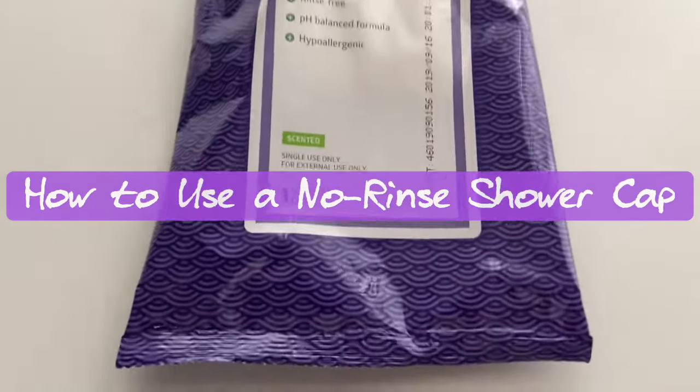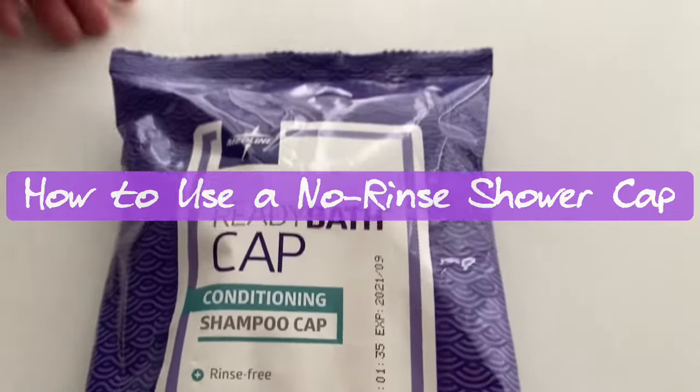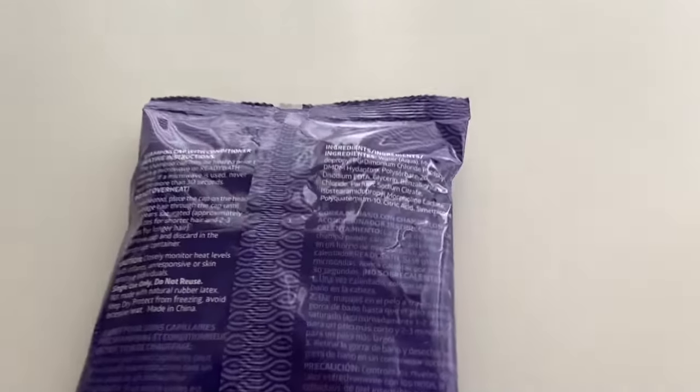Hi, good morning guys and welcome to Orange Scrub. Today we're going to be going over the Ready Bath Cap Conditioning Shampoo Cap, which is available on many of your units.